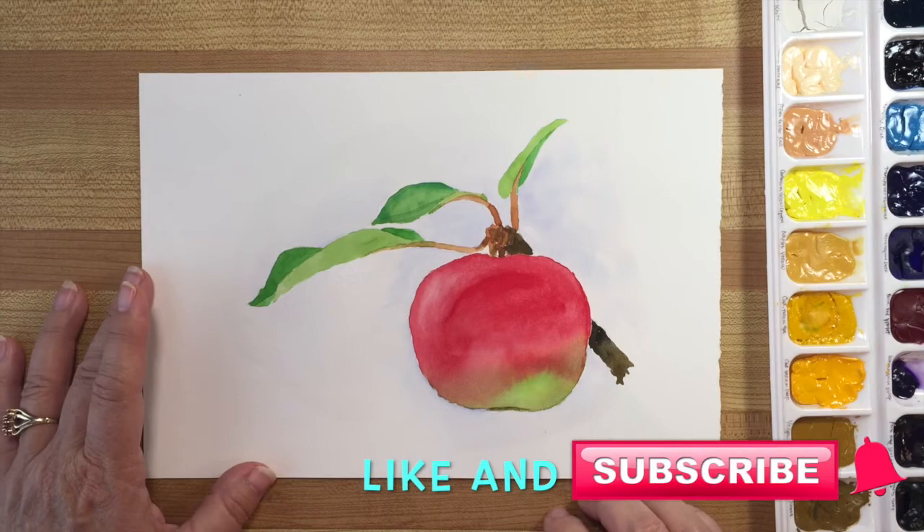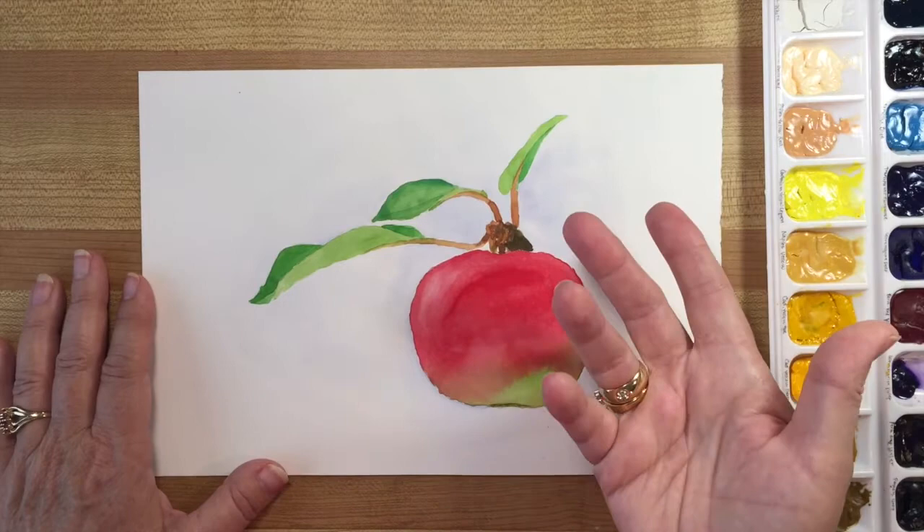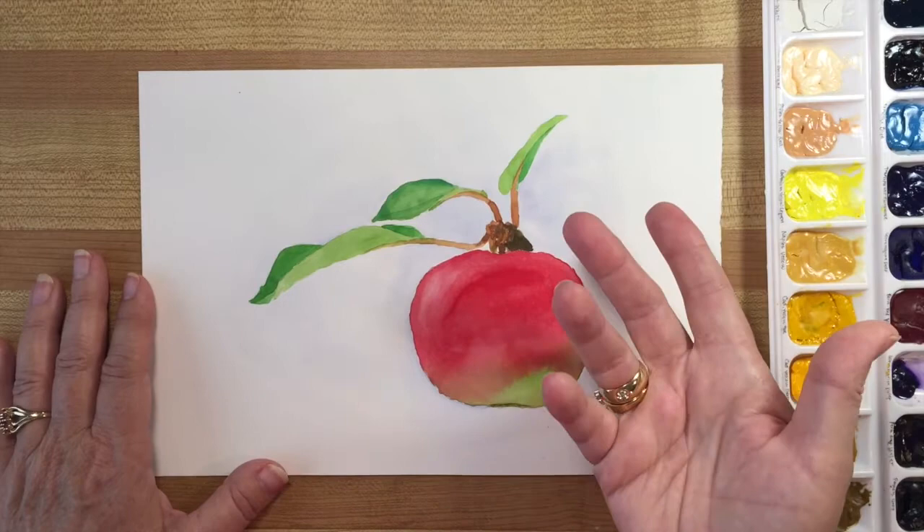Please subscribe to my channel and click the little bell so that you can be notified when I've got a new video. I think you might also like these videos. I'll see you next time.